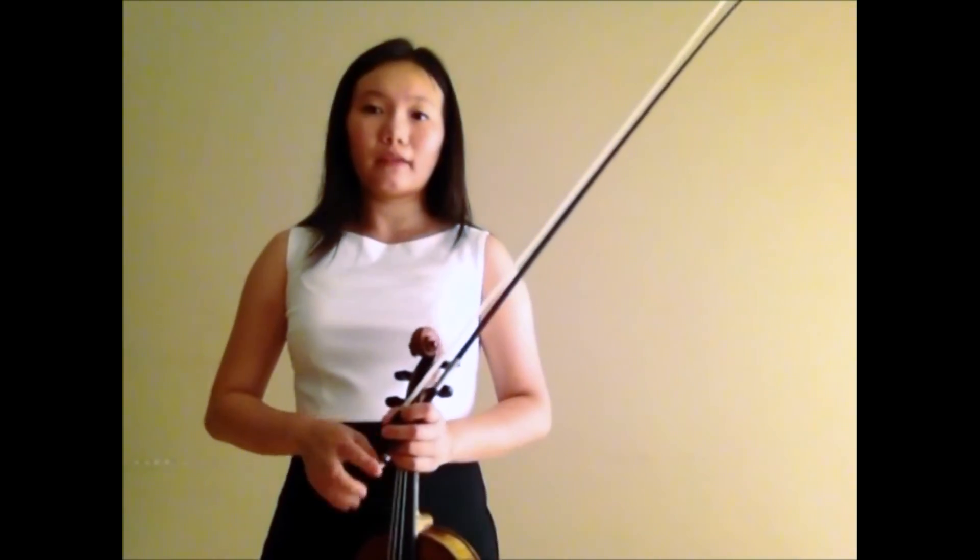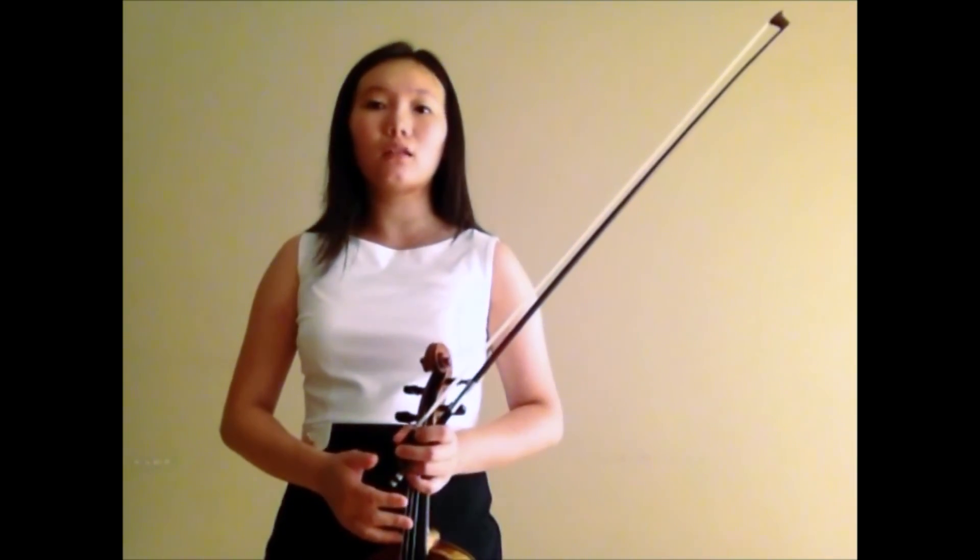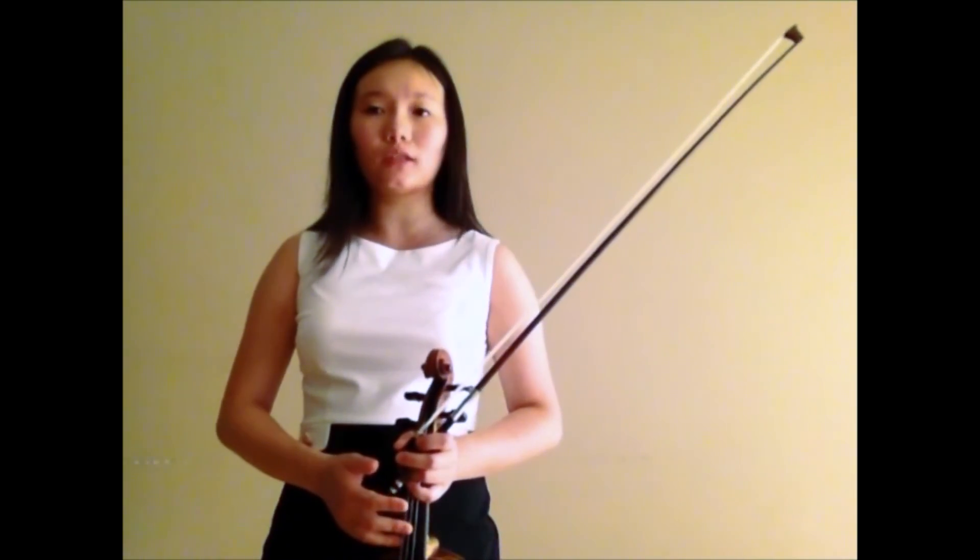The violin I was previously playing on was also a French violin, and that violin had a very dark tone, which made it much harder to project, especially in chamber music. I would say that this instrument is much brighter and projects better, but still possesses that dark quality, which I like.